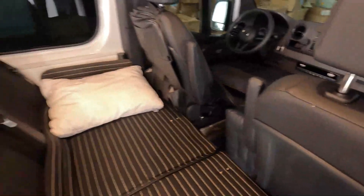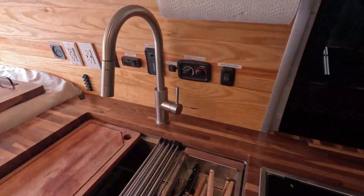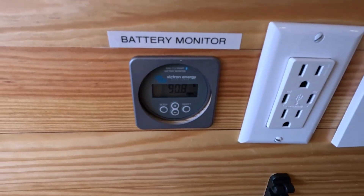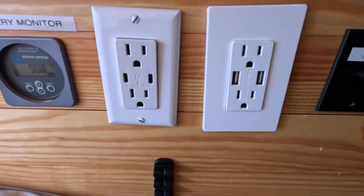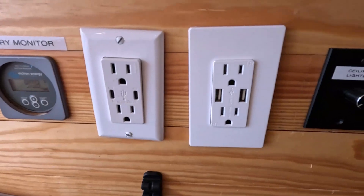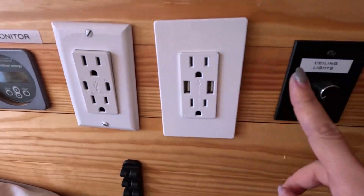We'll go through the operation of those later on in the video. On this wall you have most of the control panel for the van. The first one is a battery monitor — you do not need to do anything about that, it just monitors your battery level. Those two are plugs if you need to make coffee, plug in your laptop, or charge your phone.